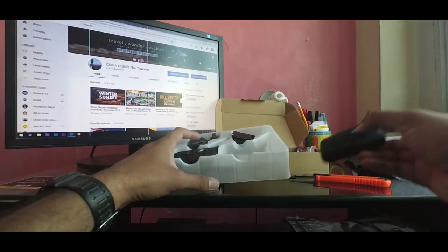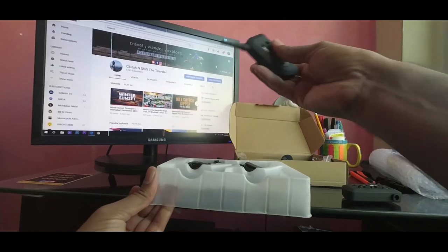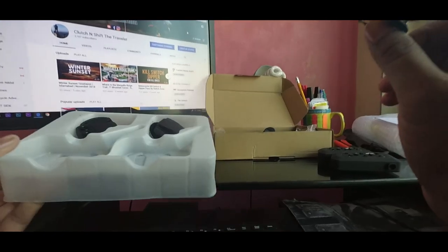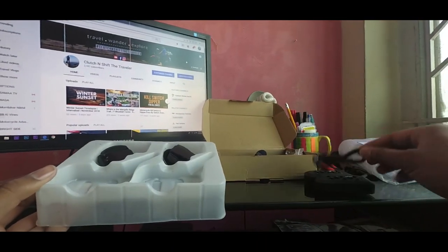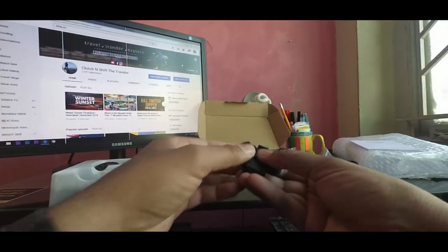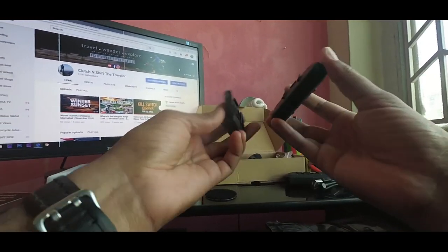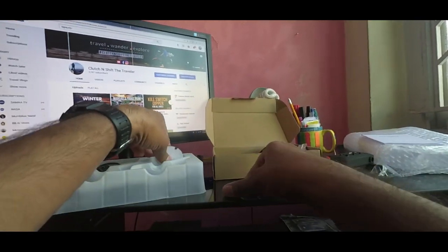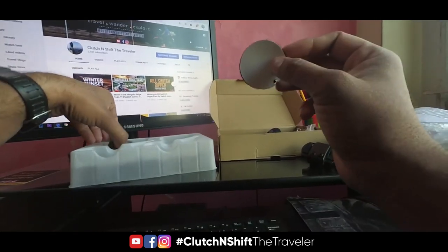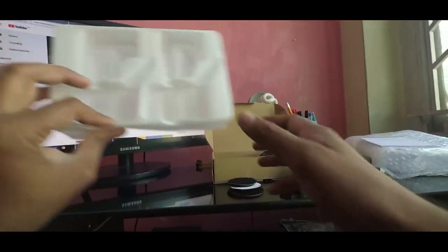This is the first device in the box, and this is the second device. Here we have a charging cable which you can use to charge, and this is the second charging cable for the other device. This is the mount with screws — you fix it to the helmet and then mount the device onto it. These are the velcro stickers which you put inside the helmet. So this is the second pair and here we have two velcros.